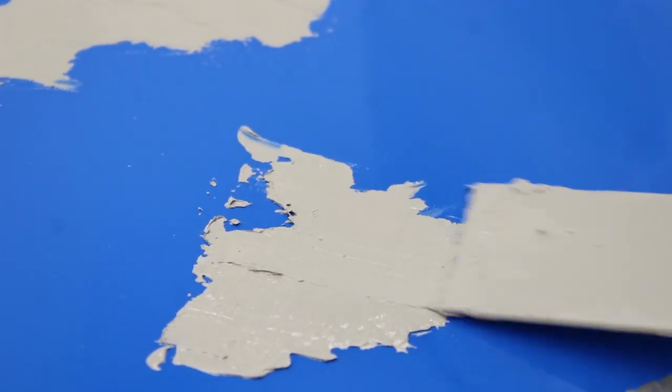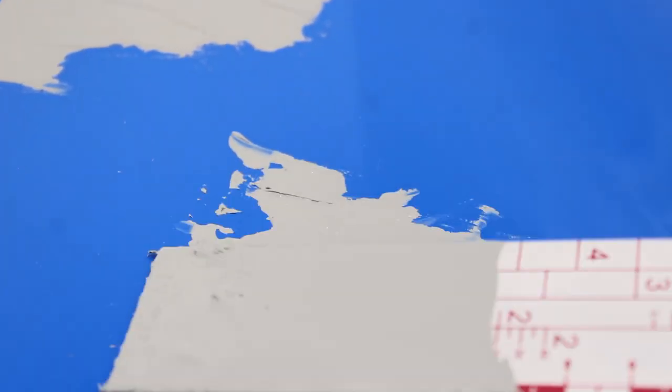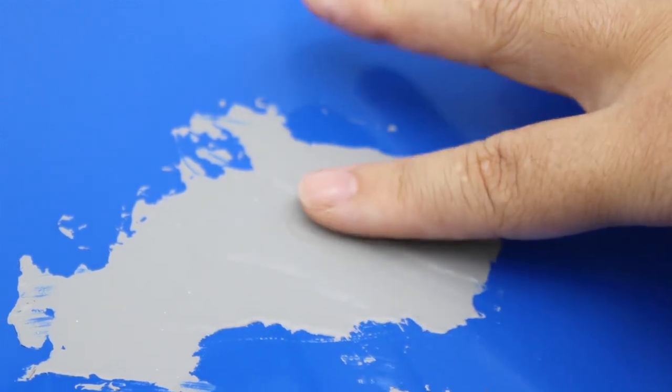It's suitable for various substrates, such as old paint films that have been polished, polished putty, and 1K and 2K primer.